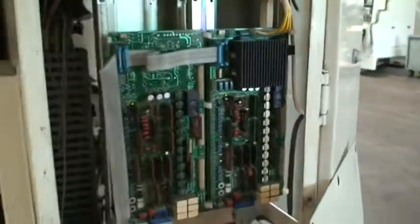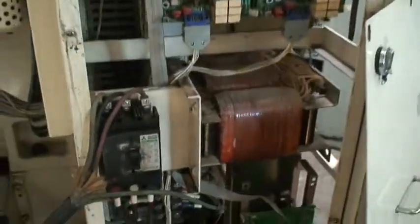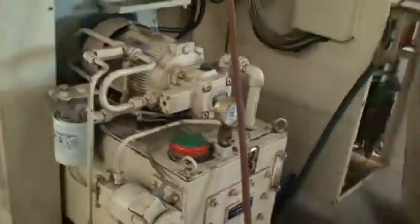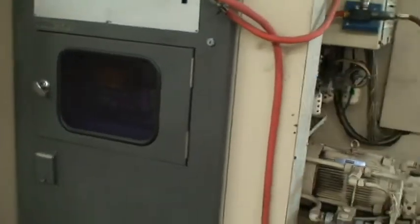I'll walk around the opposite side to show you the rest. We have some boards here, our wire connections, the hydraulic system, and the old tape reader — though they don't use that anymore.